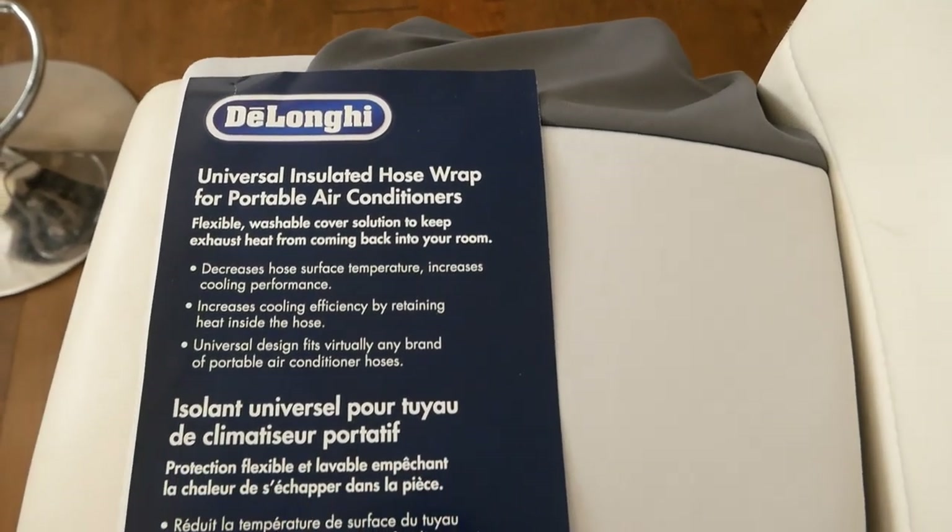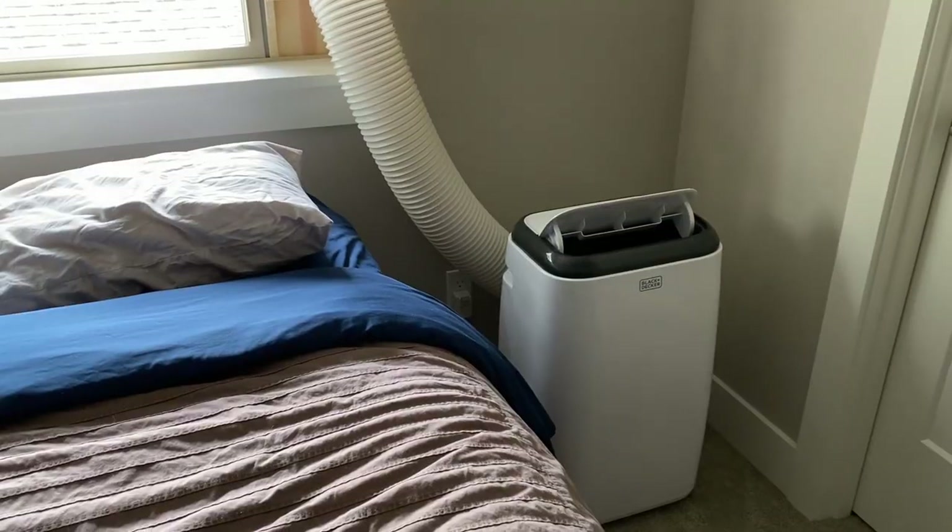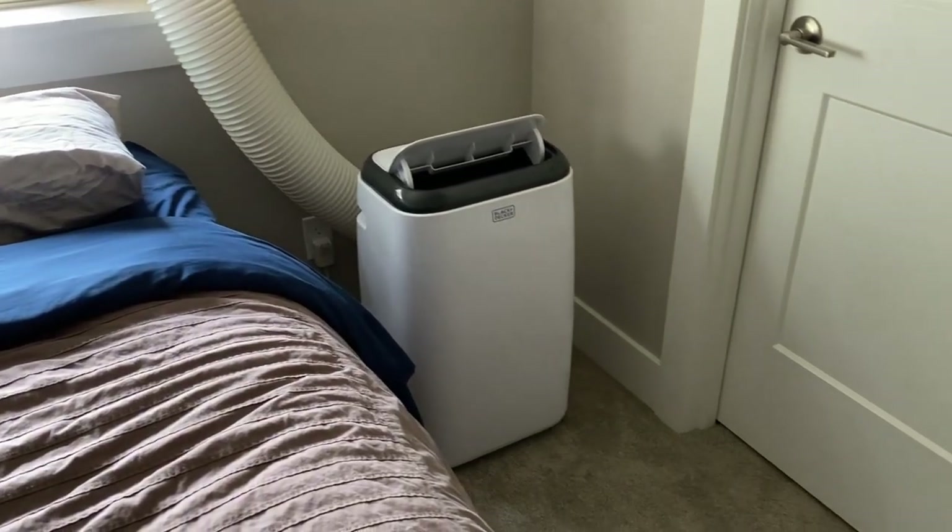Howdy everyone. This is the DeLonghi insulated wrap for a portable AC exhaust. As we all know, these type of air conditioners are convenient, but they're also pretty inefficient.